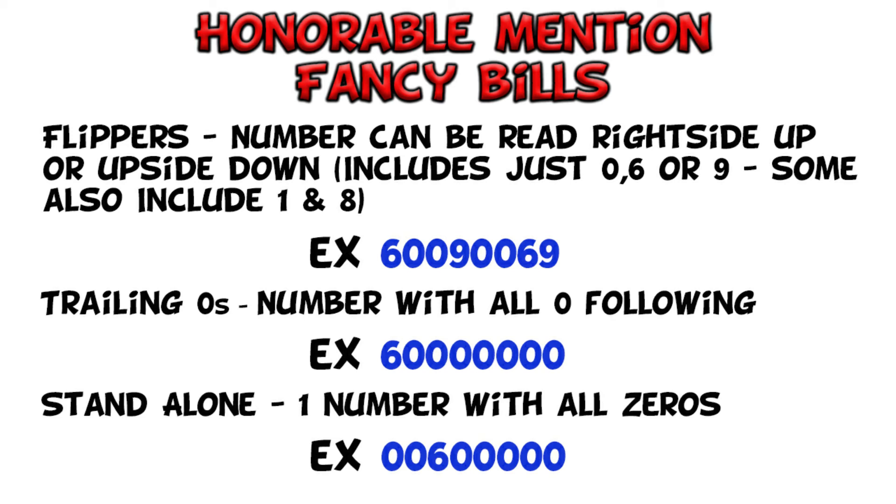Then we come to the honorable mentions. There's tons of things out there and this video is not all-encompassing. The honorable mentions include the flipper — that's when you have bills that read the same either upside down or right side up, and that's typically going to include zeros, sixes, and nines. Some people include ones and eights, but they don't look quite the same upside down due to the serifs. There are also trailing zeros, which is a single number followed by all zeros, and the standalone, which is all zeros with just one number somewhere in there.